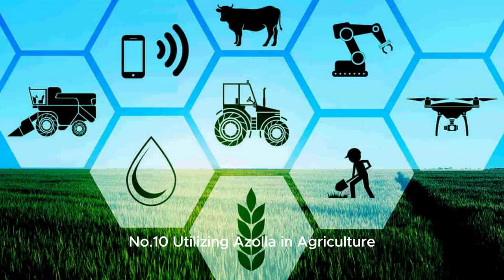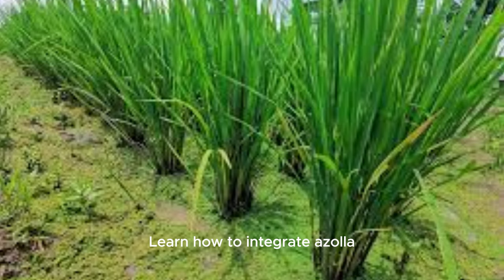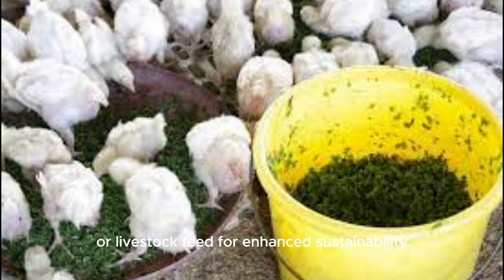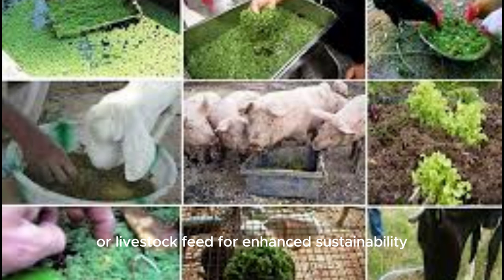Number 10: Utilizing Azolla in agriculture. Learn how to integrate Azolla into your existing agricultural practices, unlocking its potential as a bio-fertilizer or livestock feed for enhanced sustainability and productivity.